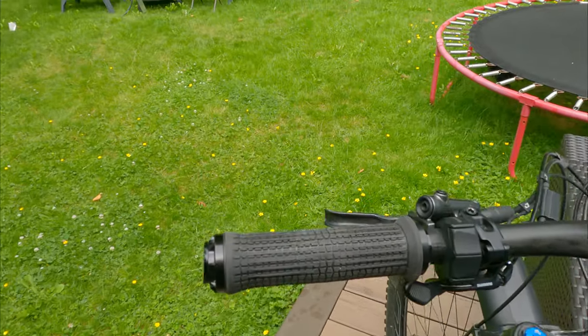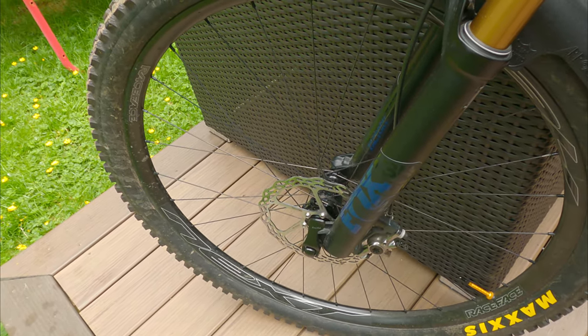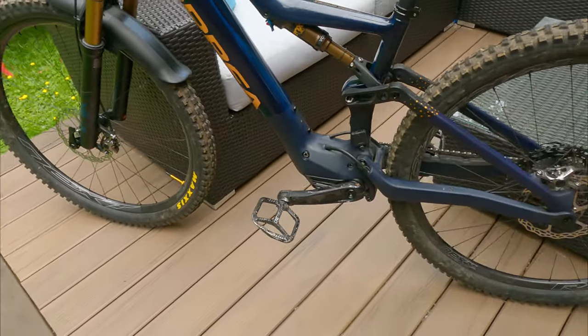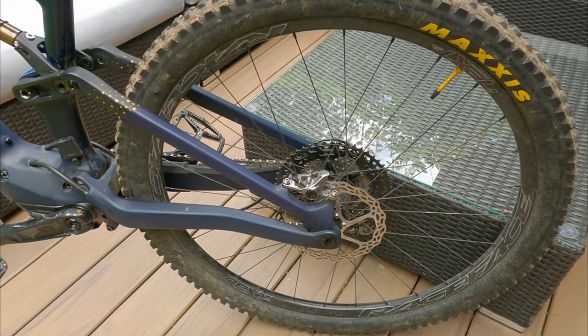It came with 180mm rotors on the front and back. If I was doing it over again, I'd probably put a 203mm rotor on the front. The 180 on the back for my weight is totally fine, but I could use a bit more on the front — I'd put a 203 on there.